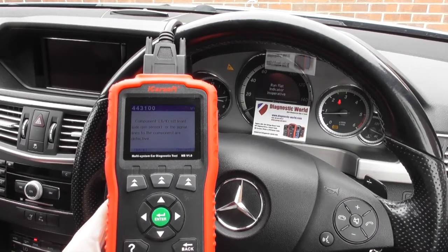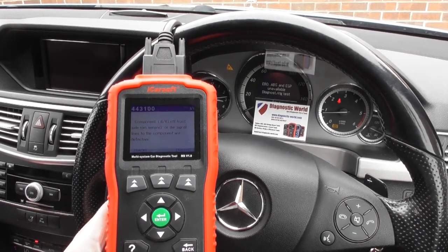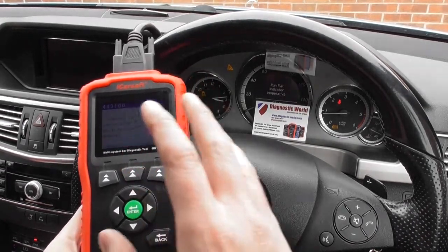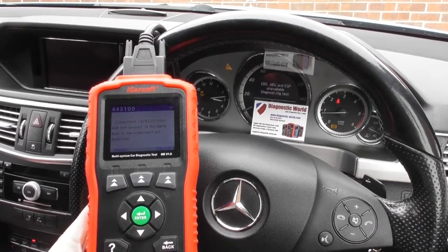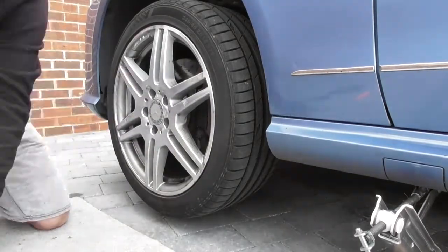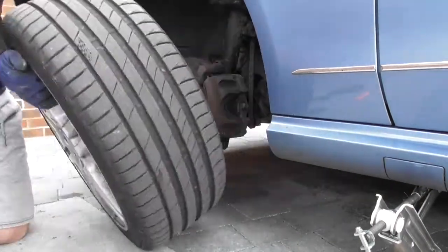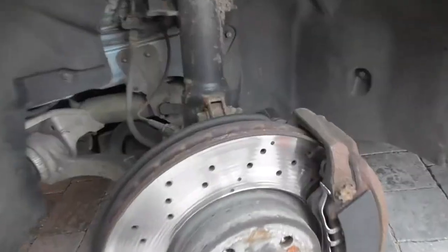What we're going to do now is go outside and show you how to remove the front left ABS sensor. We'll put a new ABS sensor in, then come back into the car, reset all the fault codes, and hopefully get rid of all of these warning lights.